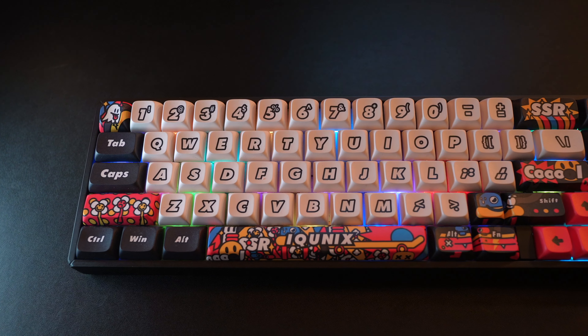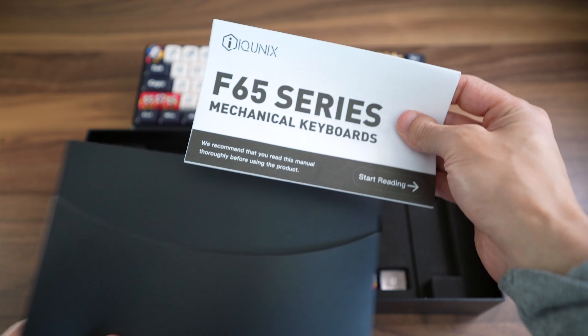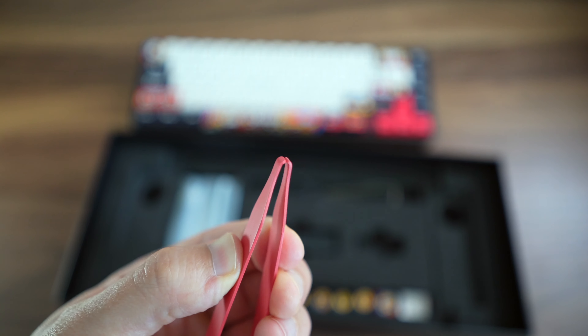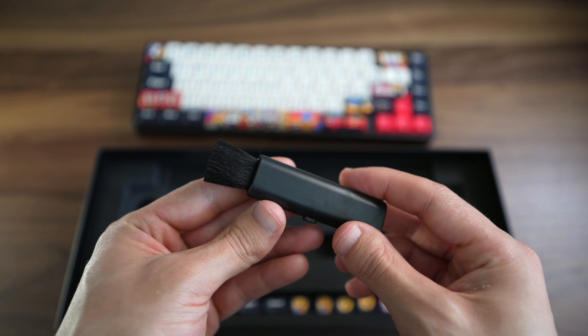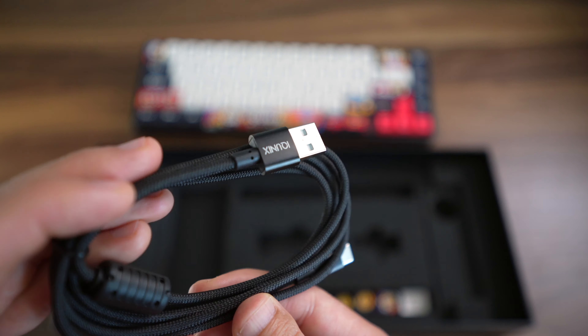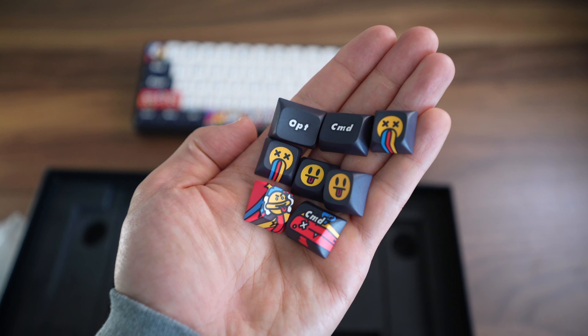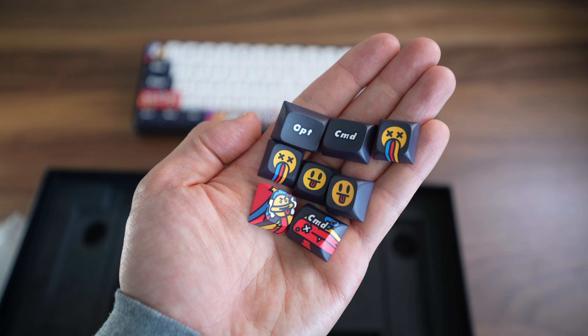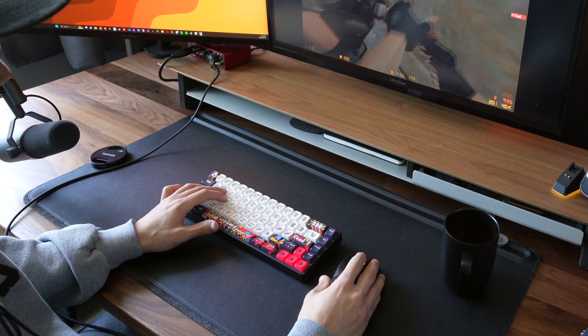It comes in either Gold Pink, Speed Silver, or Holy Panda switches. Included in the box is the keyboard itself, the keyboard manual, a red key switch puller, a keycap puller, a retractable keyboard brush — which is a really cool addition and I'm not sure why more keyboard manufacturers don't include this. It also comes with a braided USB-C to USB-A cable with the iCunix logo on both ends, some Mac supplementary keycaps covered with the same beautiful graffiti designs, and of course the wireless 2.4 GHz dongle.